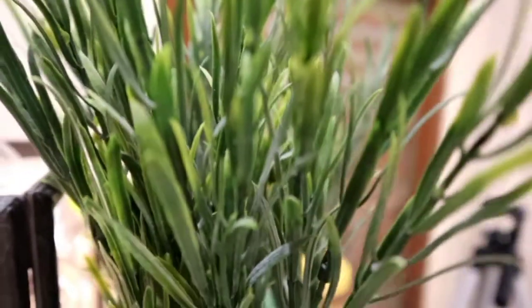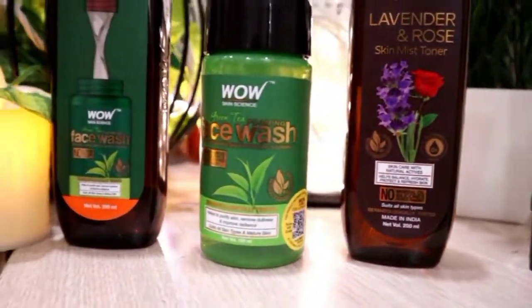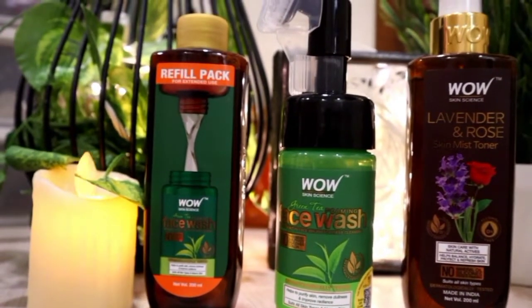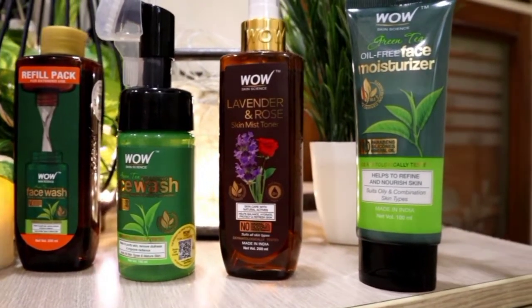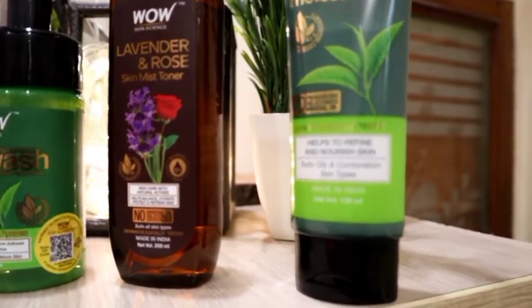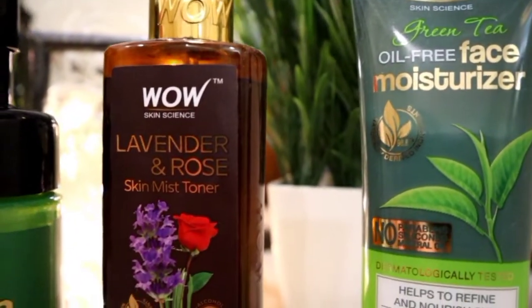Let's see how I will use these products — I will definitely share some tricks, so keep watching. Today you will know that these products contain no parabens, silicones, sulfates, or colors. They are dermatologically tested and made of natural ingredients. Whenever you use any product, you should do a patch test because we can be allergic even to natural ingredients.